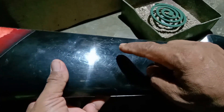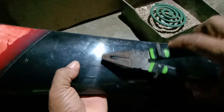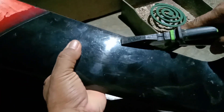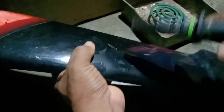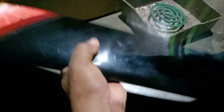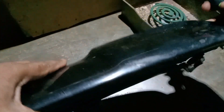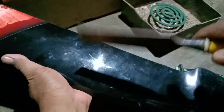Baik teman-teman, di sini saya sudah memegang bodi motor ya. Ini bak bodi motor. Ini utuh, saya lihat di sini tidak ada lubang sama sekali. Bagaimana caranya ini? Akan saya pukul ya biar ada pecah atau lubang. Ternyata keras sekali ya teman-teman. Sekarang saya pakai pahat saja, dipahat saja biar ada lubang ya.